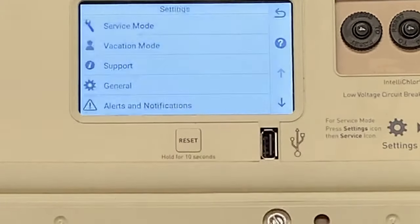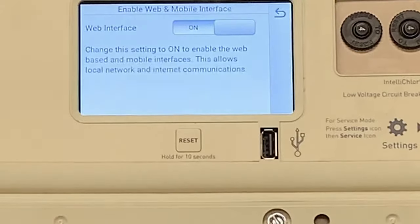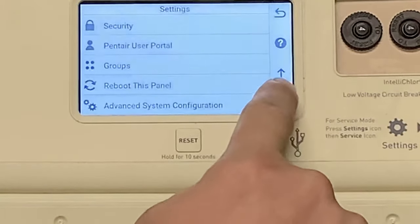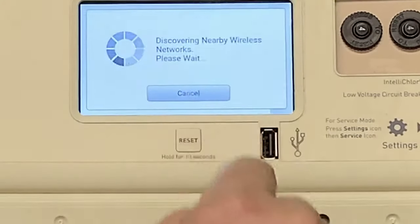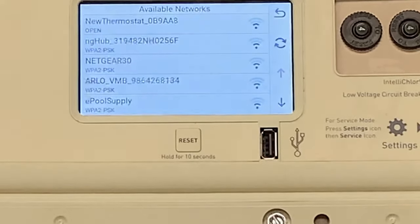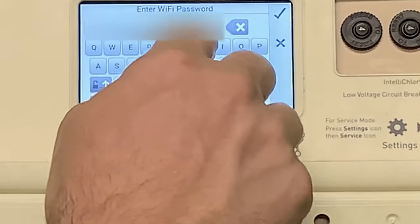First things first, what you're going to do is go to Settings, then Pentair User Portal. You want to make sure this web interface is on. And then next, what you're going to want to do is go down to Advanced System Configuration, Network and Wi-Fi Setup, Connect to a Wireless Network. Now what you want to do is get onto your local network so you can make sure you're connecting your antenna to your home network.